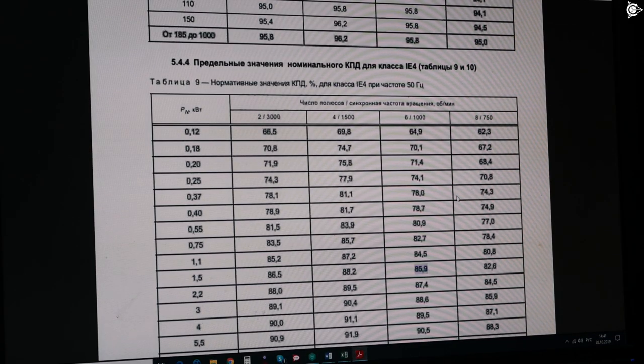We can see that the efficiency is 1.5% higher than the IE4 class efficiency at 1.5 kW power. Currently there are four classes from IE1 to IE4 in accordance with the efficiency classification. Class IE5 will appear either in the next version of the standard or in its second part when it is developed.